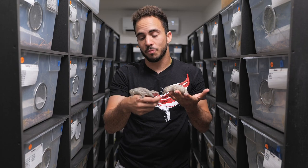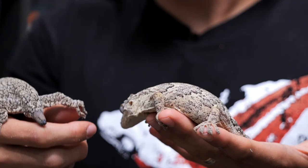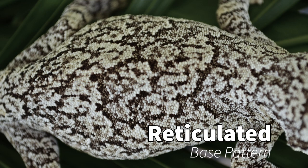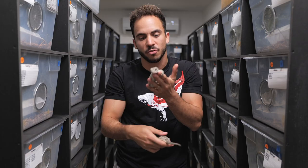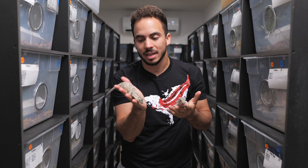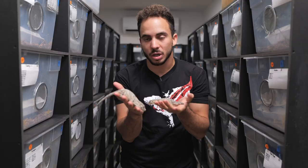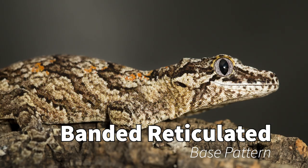Here is the other base morph pattern. This is more of a classic black and white reticulated animal. As you can see there's heavy webbing and a bunch of busy pattern on this animal. On my right hand here I have a banded reticulated gargoyle gecko — also black and white, very similar looking — but you can see that on this gecko the reticulation forms in bands that go across the body.